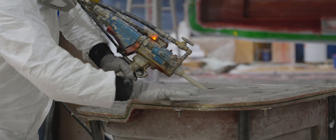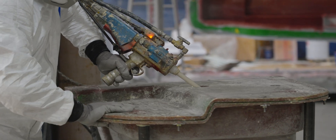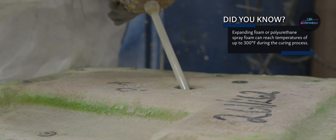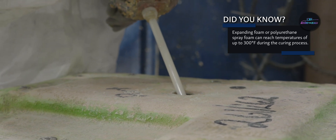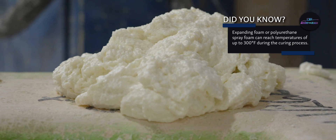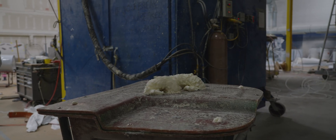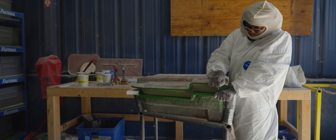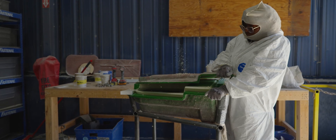The process begins by clamping two molds together. Unlike other lamination processes in the plant, no gel coat is needed here because the finished part will never be visible. Once the molds are secured, the team fills the cavity with expanding foam, which expands into every corner of the mold, creating the perfect filler piece. After the foam solidifies, the molds are separated, revealing the foam block that will fit perfectly inside the door's cavity.